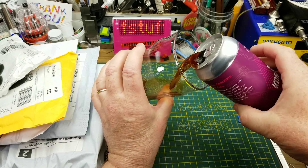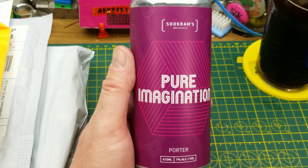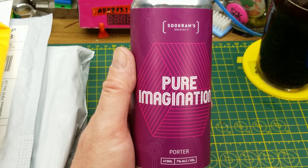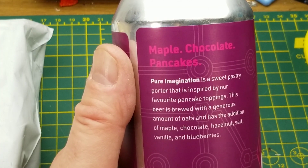Tonight's extravaganza opening begins with Pure Imagination Porter from Sucrum's Brewing in Winnipeg. I've had this one before and it's pretty interesting — it's a lot sweeter than you would expect from a porter. The flavoring in this thing is reminiscent of maple chocolate chip pancakes.